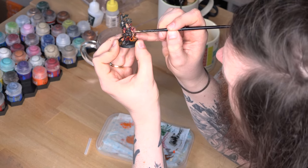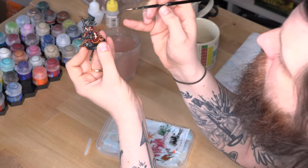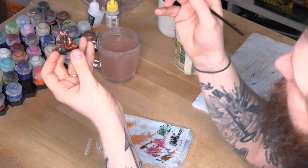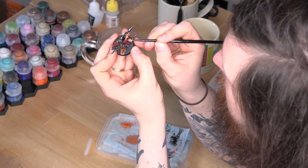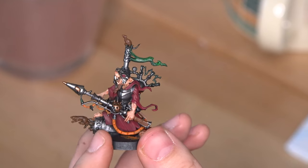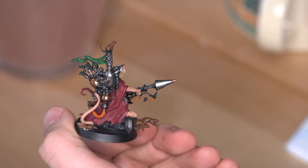At first it may feel strange to be covering up so much of the painting you've just done, but try not to sweat it too much. The base colour will still show through in places and the overall effect, I promise you, is absolutely worth it. Be brave and experiment during this step and you'll soon get a feel for where you want your layer paints to go. As a good starting guide, look for bits of the model that naturally suggest a different colour — raised areas are a good start, especially on stuff like flesh.